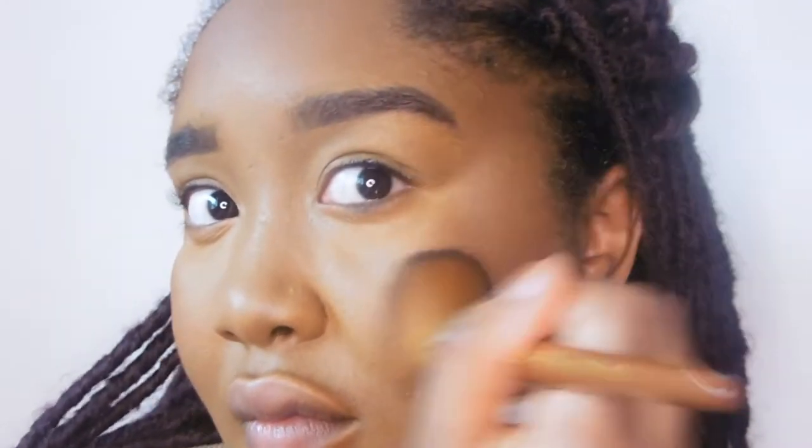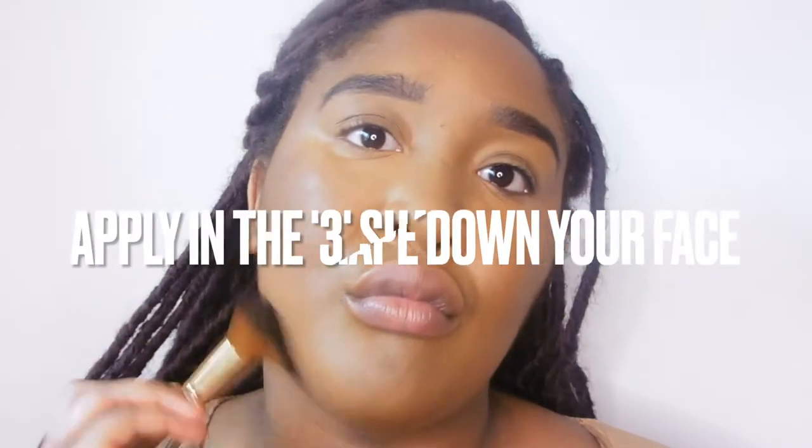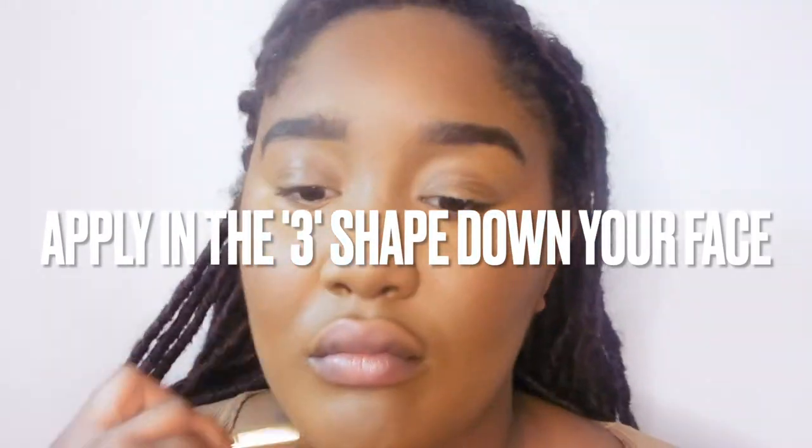I go into the concealer and just carve out my nose and blend it out. Then it's time to bronze using my Makeup Revolution bronzer in Dark. I've been applying it where the sun hits you — I heard a makeup artist say that and it really does make a difference. You can genuinely see the bronzer now.